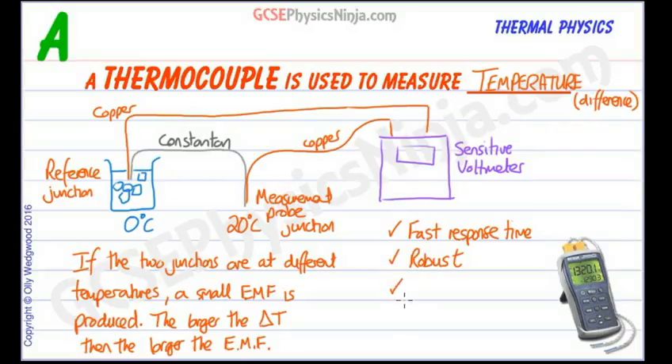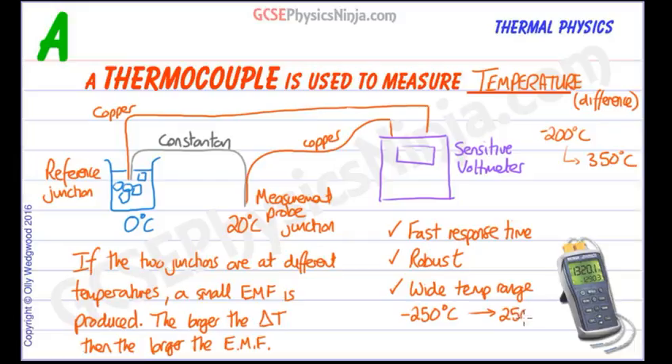A third advantage is that it has a very wide temperature range. The constantan-copper thermocouple can measure between minus 200 degrees Celsius and 350 degrees Celsius — a pretty large range compared to a liquid in glass thermometer. If you use different metals, you can get a range from minus 250 degrees Celsius all the way up to 2500 degrees Celsius, which is very useful in industrial applications where you need to measure huge temperatures.